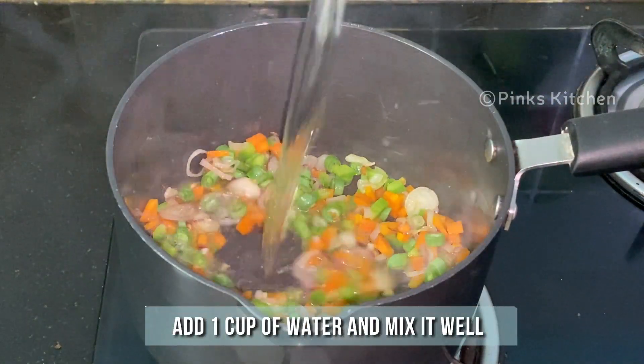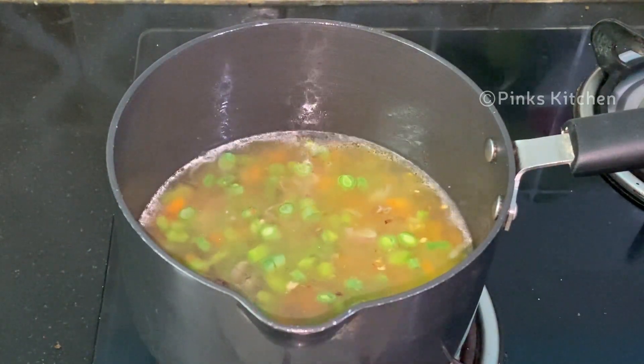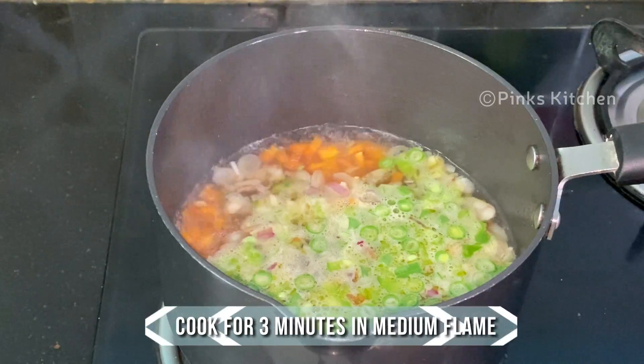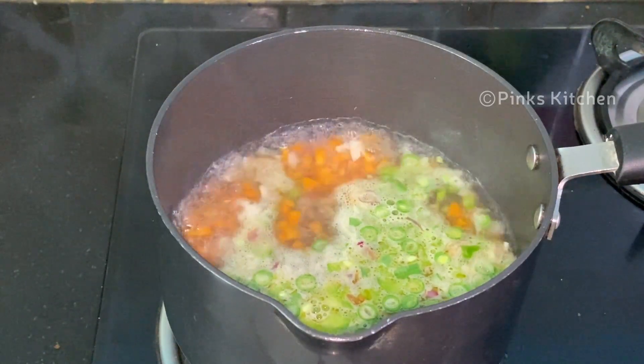Then add 1 cup of water and mix well. Now it's nicely boiling — continue to boil for 3 minutes on medium flame. By then, let's go and make the ragi mixture.